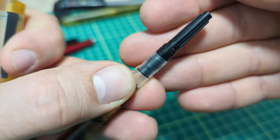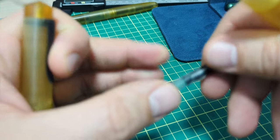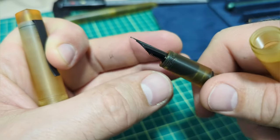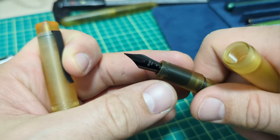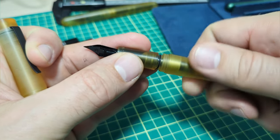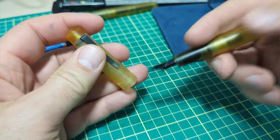It comes with a converter — I believe it's a Schmidt K5 style. Everything comes out nice and easy; if you need to remove the nib and feed you can just pop those out as well. It's a super simple pen, very well built, easy to take apart and clean. And with the Ultem, you can really give it a thorough cleaning.